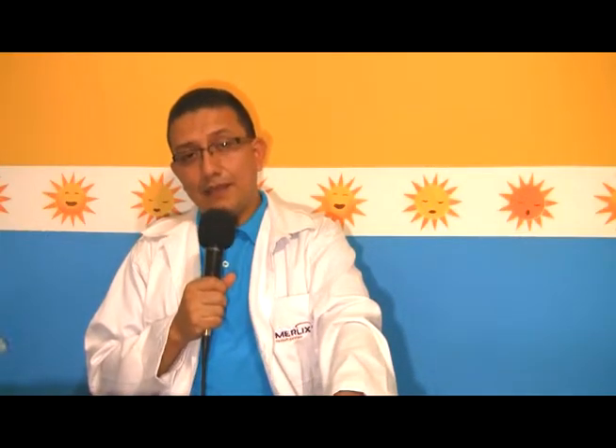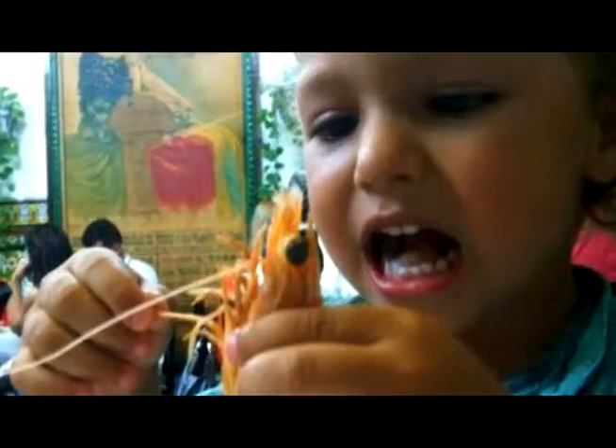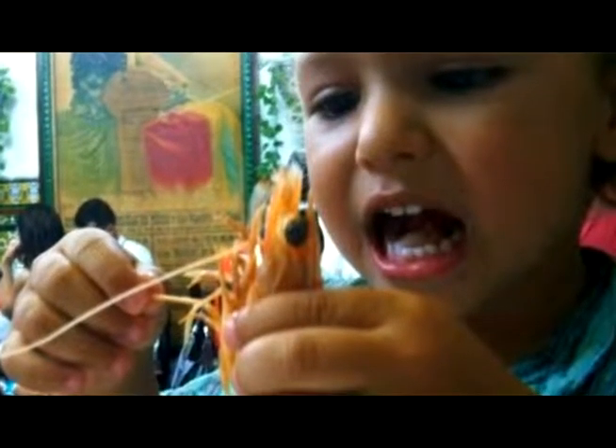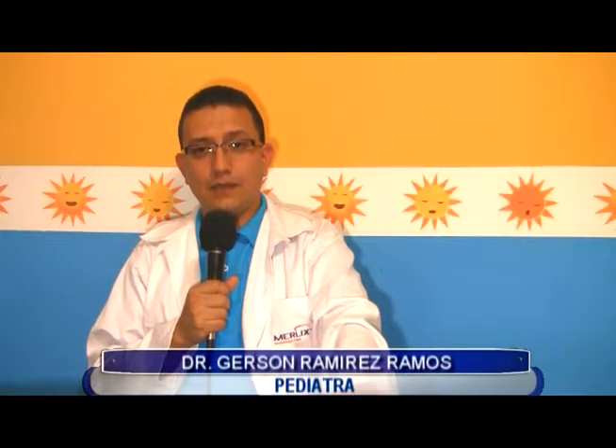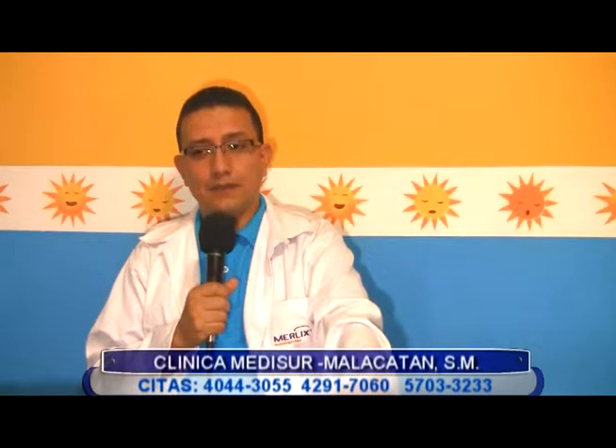La edad tiene mucho que ver en la incidencia de diarreas. Las diarreas son más frecuentes en niños menores de 3, menores de 5 años, porque aún no están educados a lavarse las manos, comen lo que les den a como les den. En cambio, niños mayores de 3 años, mayores de 5 años, ya están más educados a lavarse las manos y a comer cosas que no están contaminadas, entonces ya su higiene es mucho mayor.